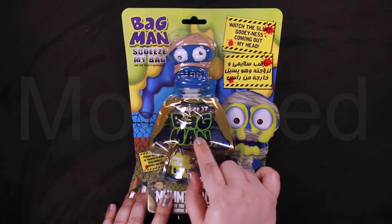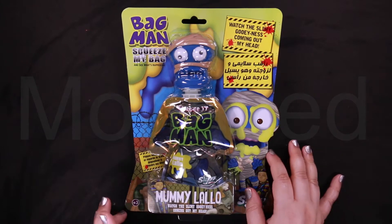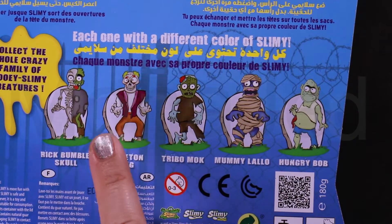You just have to squeeze this bag and the slime will ooze out from his face. This is the bag — each one with a different color.